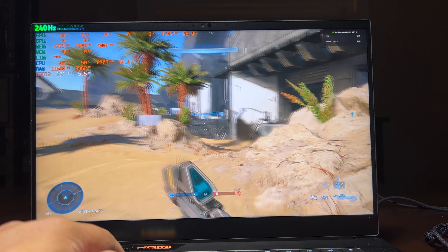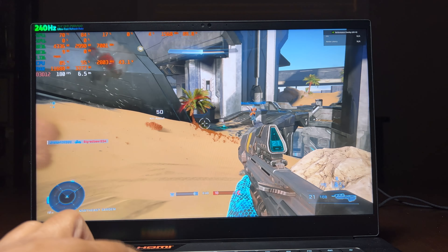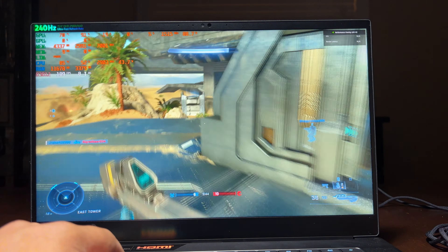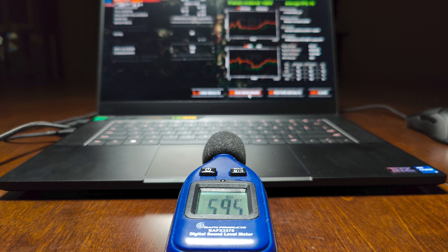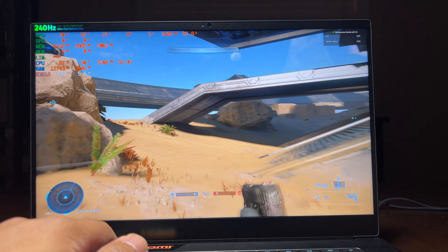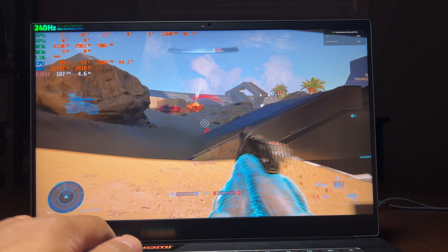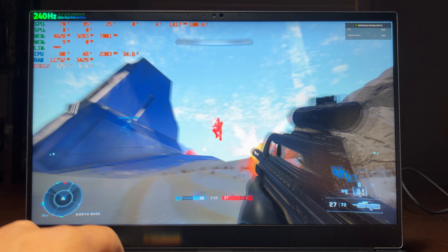Now the temperatures — they're able to get good temperatures on this laptop because they're power limit throttling it. The GPU never really goes above 72 degrees, but this is only a 115-watt TGP part, and I really see it hit 115 in actual games — more along the lines of 95 to 105 and maybe 110 occasionally. So you're getting good temperatures, but it's because they're not giving you the full performance of the 3080 Ti. It does help with surface temperatures a lot though — I can actually hold this laptop while gaming for long sessions and it doesn't get uncomfortably hot. I could not have done that before.